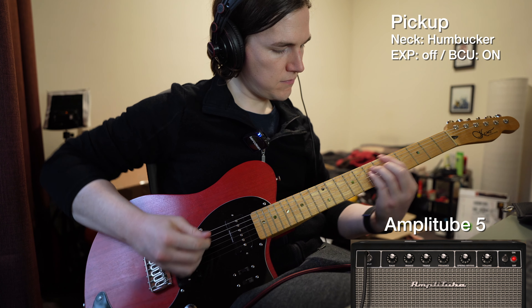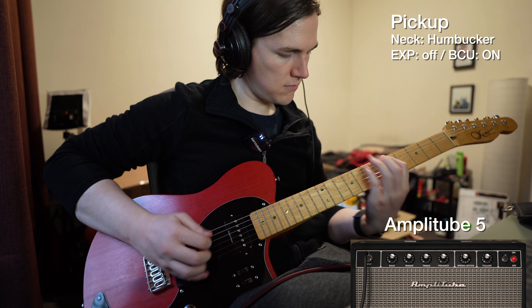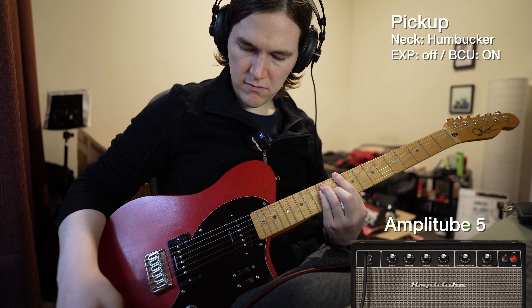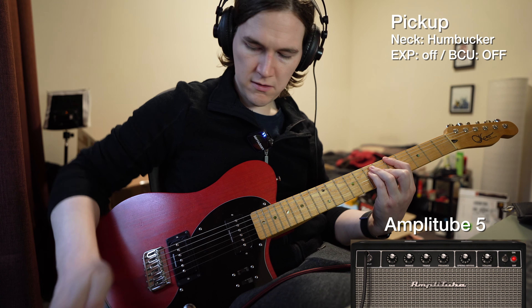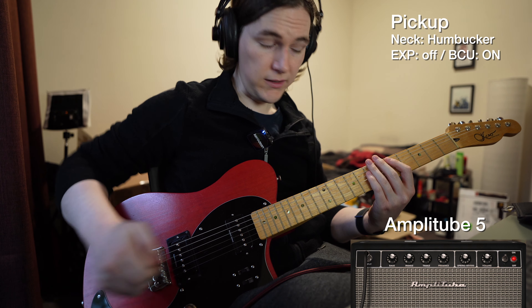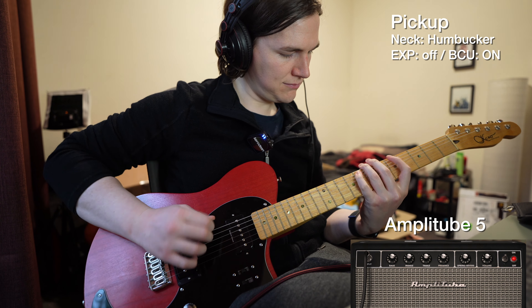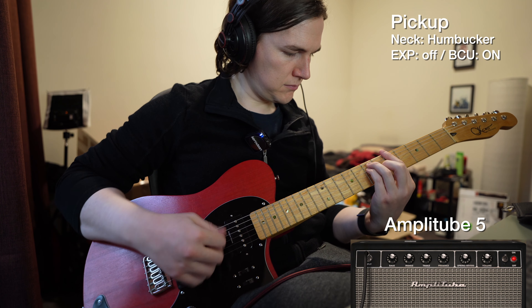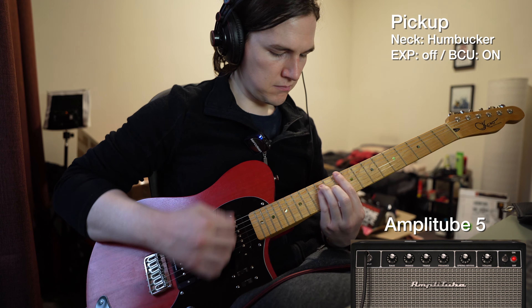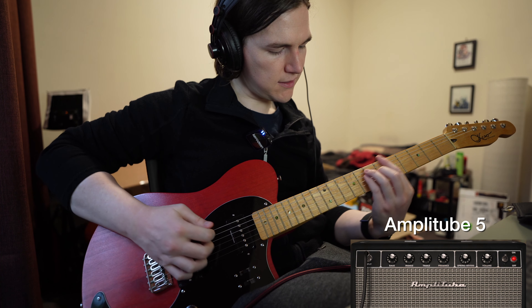I'm going to run through a couple of quick sounds in clean first. This is with both the active Artec units off. I'll go with humbucker in the middle, and then the neck humbucker.